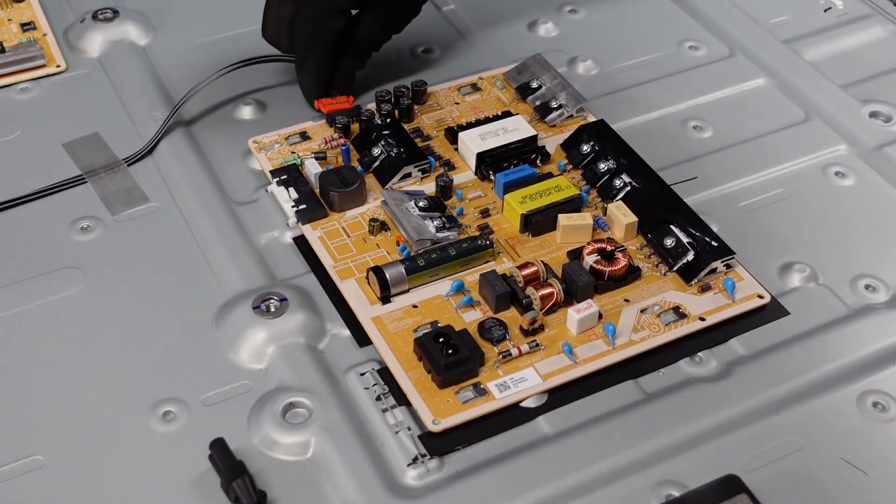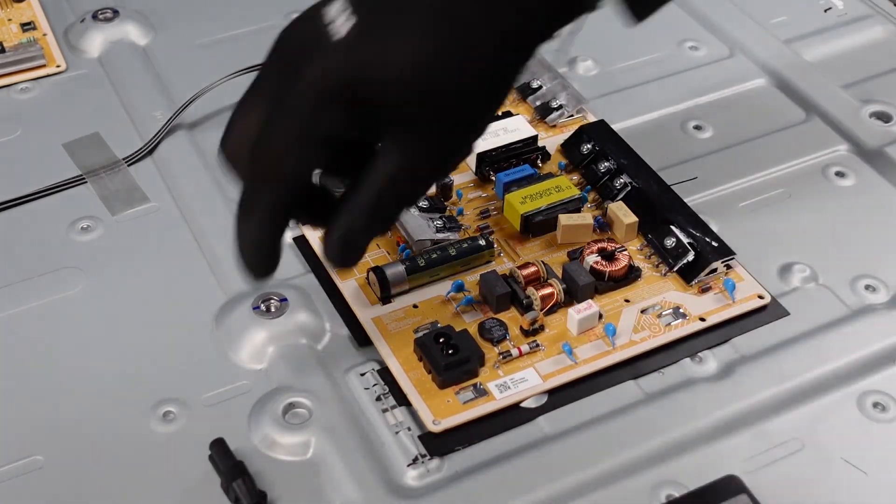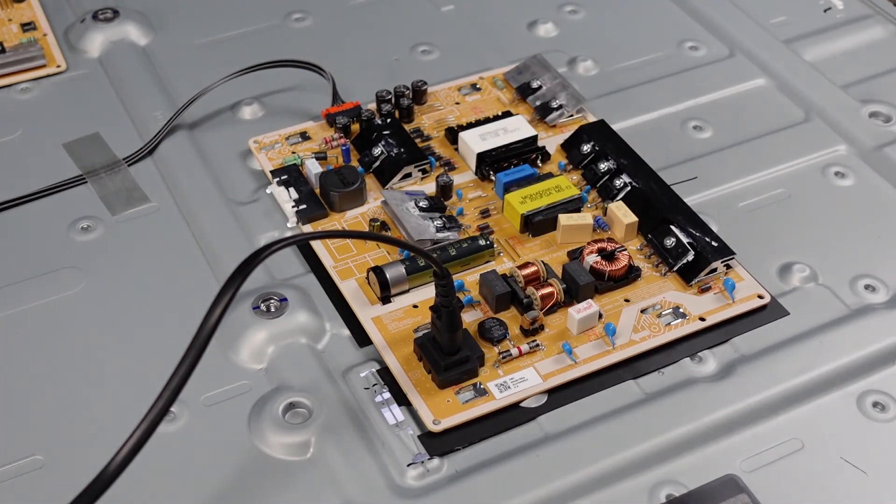We're going to reconnect this and then reconnect the power and see what she's doing. Looks like the lights come up... and it's cycling through again. So just for good measure, we're going to go ahead and swap out one more time — both of these boards — just on the off chance that it is one of them. It's starting to look like a panel issue, but just to cover our bases, we're going to swap them out one more time.